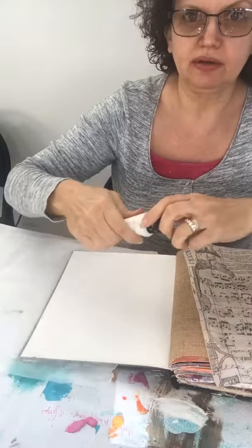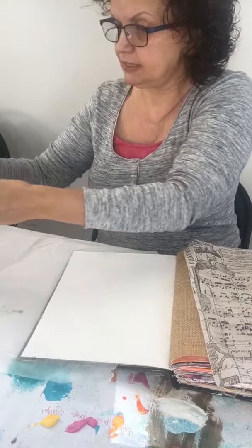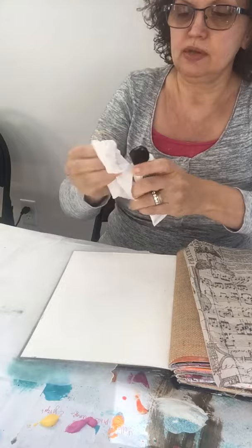I just put some paint out and then I take a baby wipe. The reason I like painting with a baby wipe is you can get a really good, lighter coverage. It dries pretty quickly too. I just use the paint that's on there from the lid.